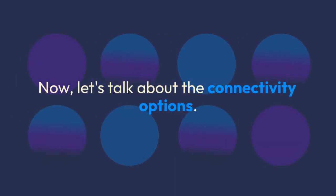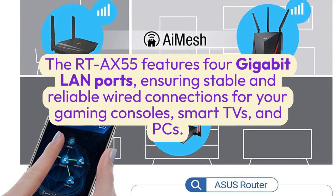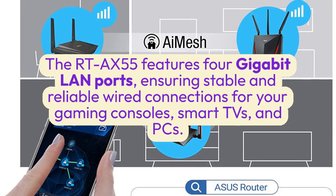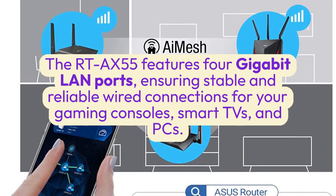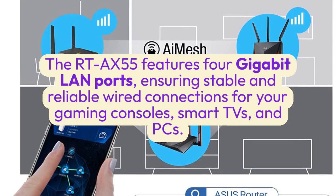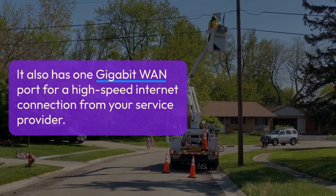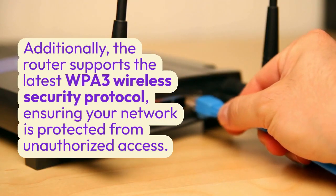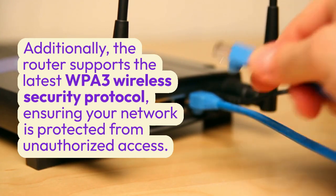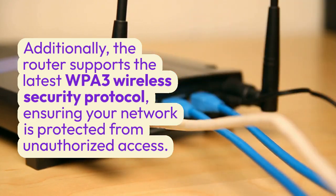The RT-AX55 features 4 gigabit LAN ports, ensuring stable and reliable wired connections for your gaming consoles, smart TVs, and PCs. It also has one gigabit WAN port for a high-speed internet connection from your service provider. Additionally, the router supports the latest WPA3 wireless security protocol, ensuring your network is protected from unauthorized access.